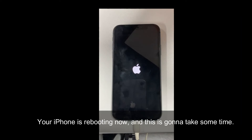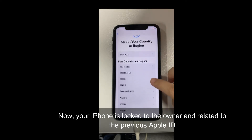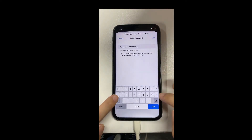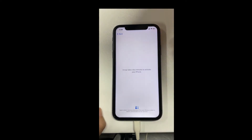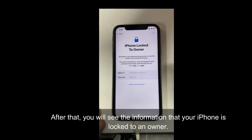Your iPhone is rebooting now, and this is going to take some time. Now your iPhone is locked to the owner and related to the previous Apple ID. After that, you will see the information that your iPhone is locked to an owner.